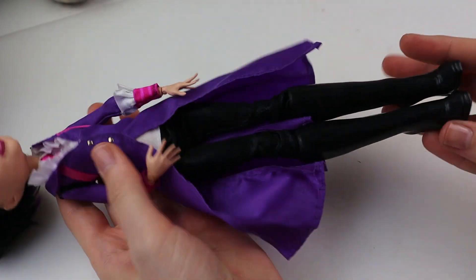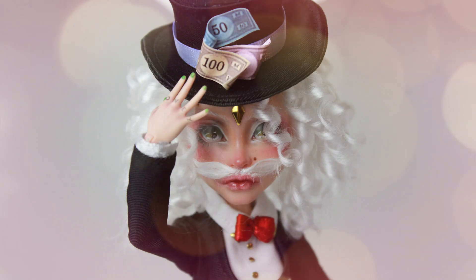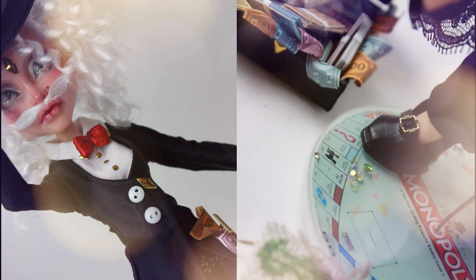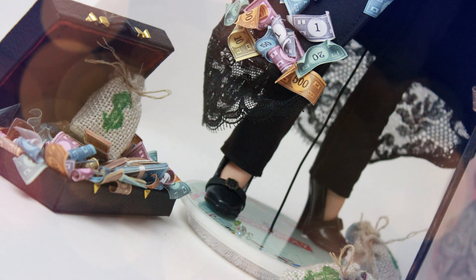Anyway, this is what I started with and this is the result. I am so glad I changed the money — now I don't have to look at Barbie's face in bad resolution. I love it! So, here we have Rich Aunt Pennybags. I hope you enjoyed watching the process — don't forget to vote in the link in the description. I hope you have a lovely day or evening depending on when you're watching this. Until next time, bye!